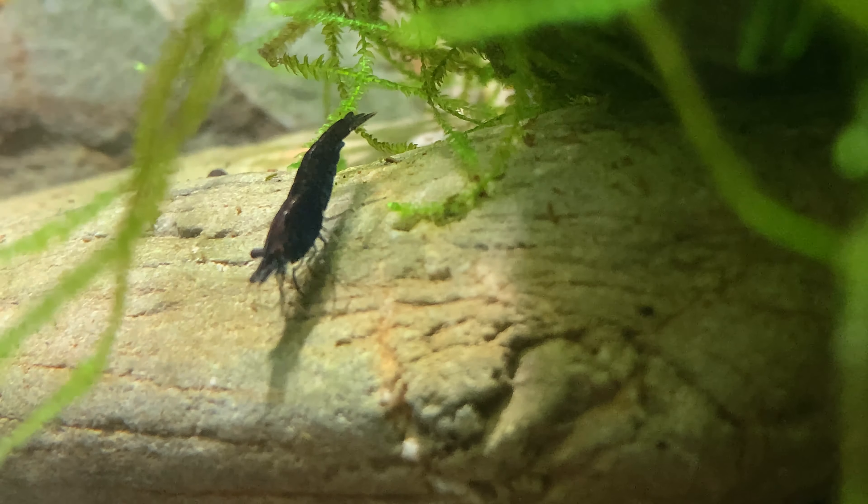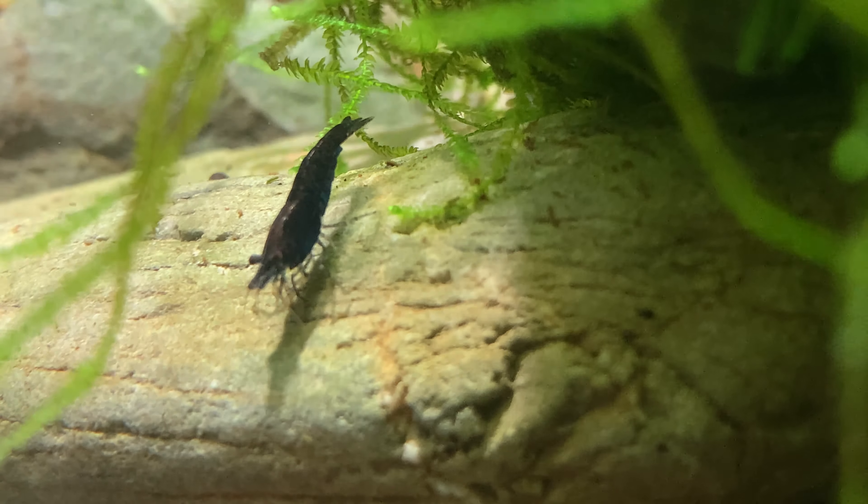Now to the casual observer and those who are perhaps new to the hobby, there doesn't seem to be much difference between the two apart from perhaps different colours and slightly different patterns. But in fact, these two shrimp could not want more different water parameters to live in. The mistake new shrimp keepers make is not researching the types of water parameters the shrimp want before buying them.